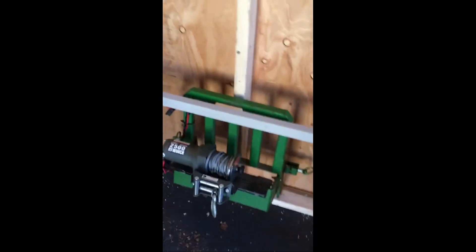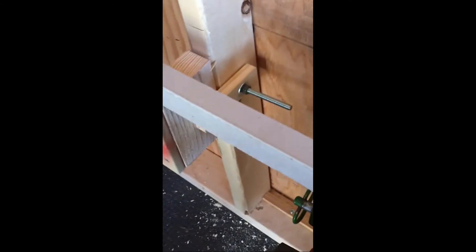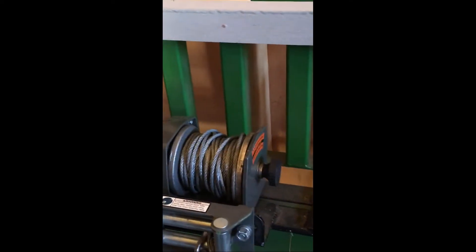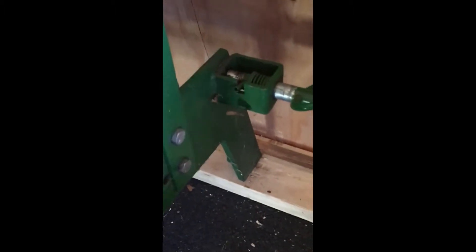A couple of slight modifications later — all I did was add a block here to keep the wiring harness clear. The frame that goes on the front of my John Deere 318 is heavy — probably about 75 or 80 pounds with the winch on it — putting a lot of pressure on the outside wall, which I didn't want. So I put a couple of feet on to keep the pressure on the foot as opposed to on the siding.